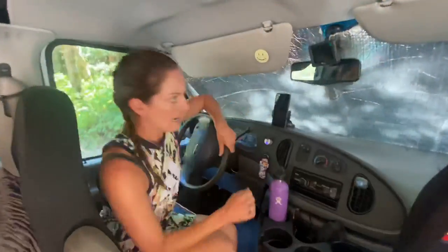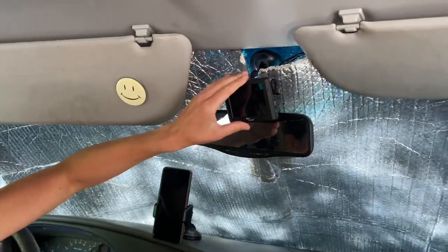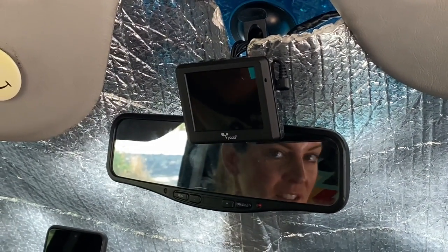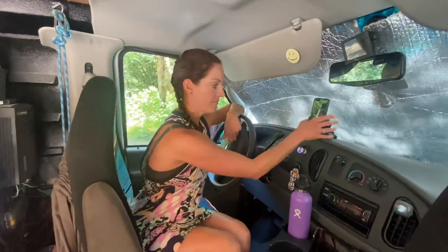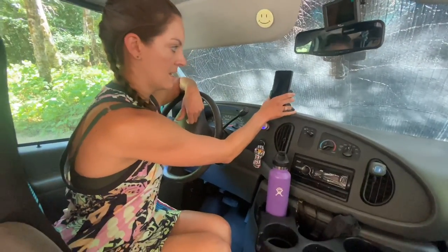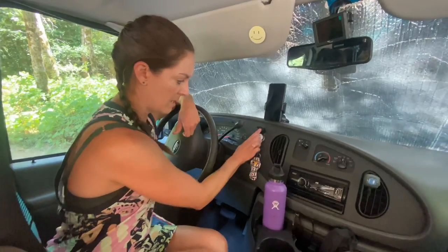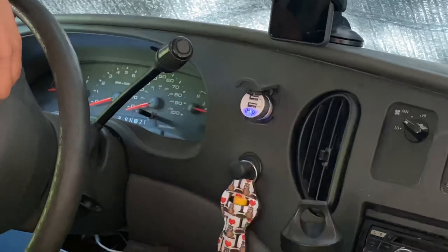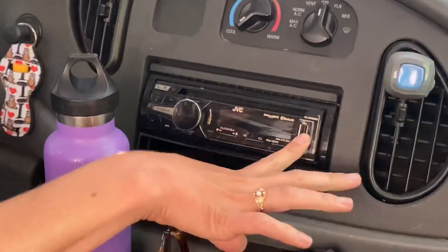We have newly installed this reverse camera, which is very handy so you can see what's going on behind you. We've got this handy cell phone holder, and you can plug your phone into one of these USB ports just here — there's two here, and there's also another one in the entertainment center.